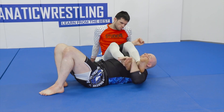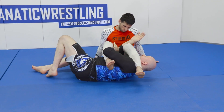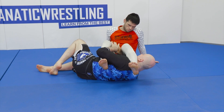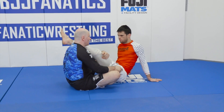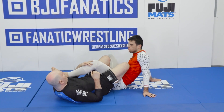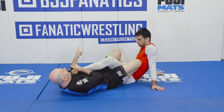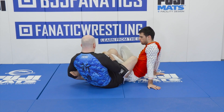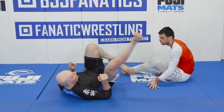As we work in any juji-gatame position, I'm always cognizant of the fact that the minute I feel I'm safe from his attack, I want him to feel unsafe from my attacks. I should always be thinking about my counteroffense and taking advantage of those extended limbs. He goes to turn out, finds it difficult, and we find it relatively easy now to go into our counteroffense.